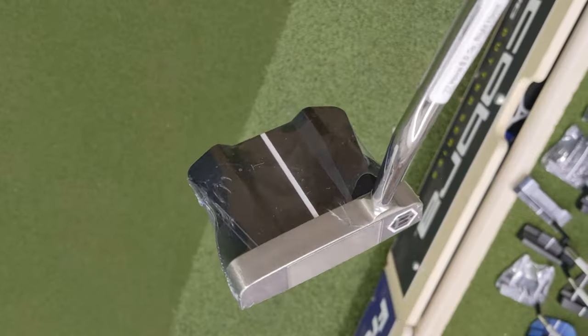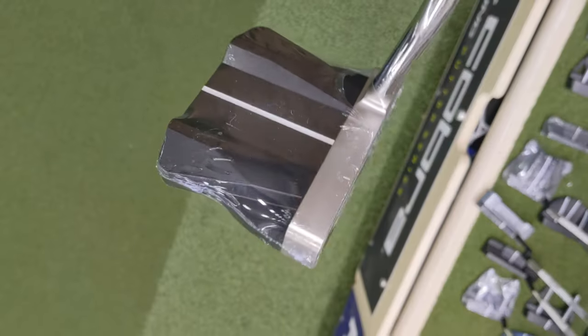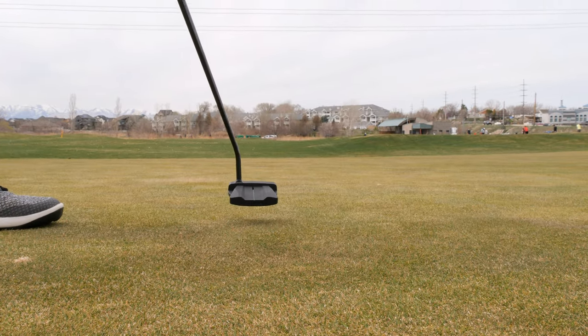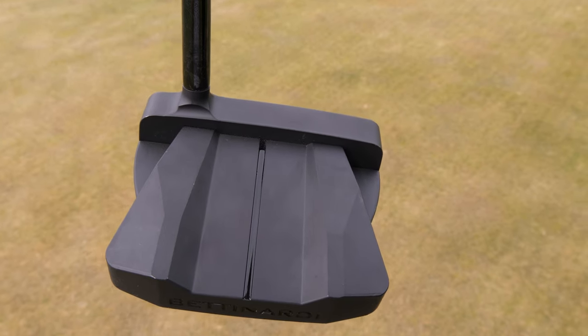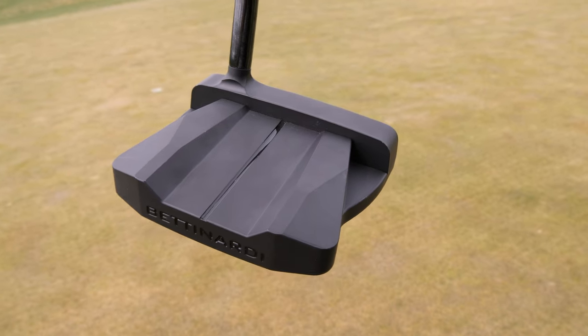The InnoVay 8.0 — they did change up the head shape quite a bit. I would say it is a little bit more similar to like a Tailor-Made Spider. Obviously a little bit different design, but kind of the same idea. And that head shape with the balance and everything on it, it's supposed to have better MOI, or moment of inertia. That's supposed to be pretty stable when you're doing your putting stroke. It was different for me starting out — I've been playing with a fang-shaped putter for a long time, from a couple different Odysseys, even to my InnoVay. They kind of had that fang shape.